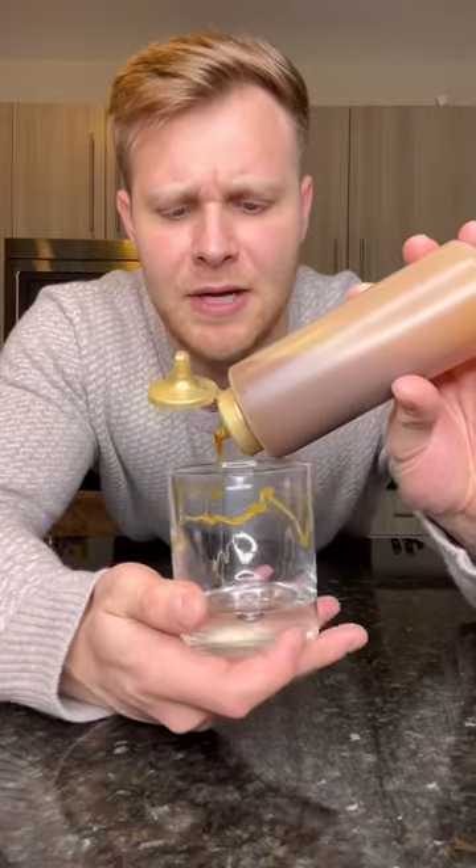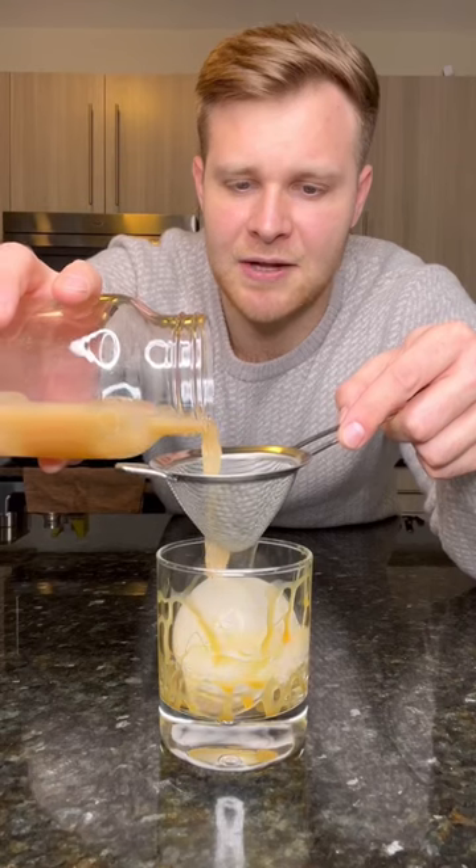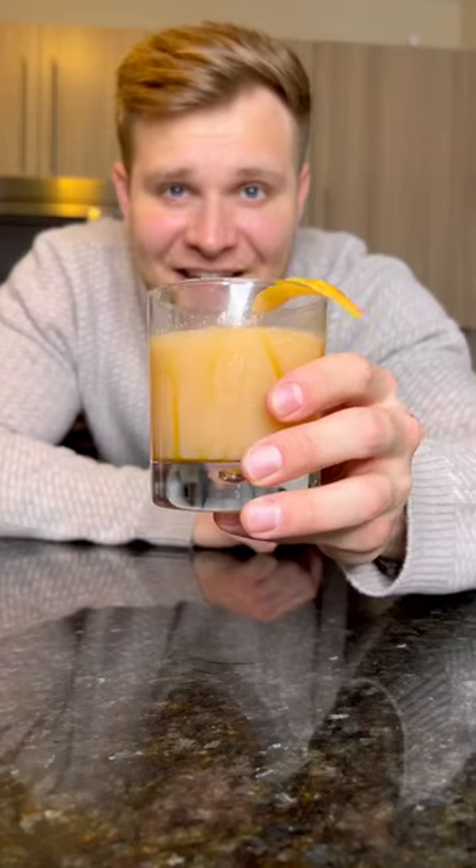I don't really care how you pronounce it. Drop in our ice sphere. Pour our cocktail into the glass. For garnish, an apple peel on top. Let's take a sip. I know what I'm drinking to finish out the rest of winter.